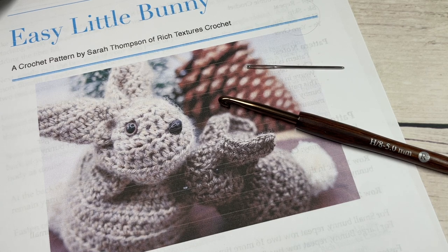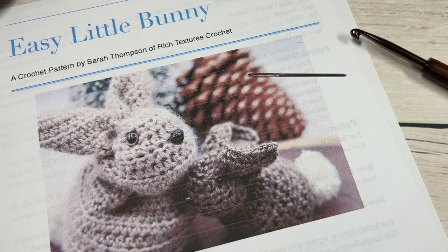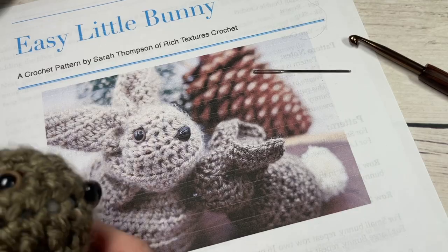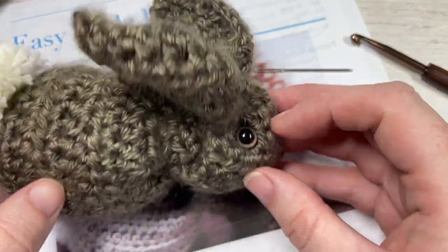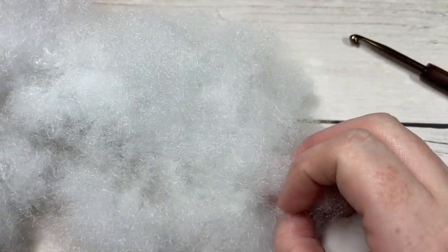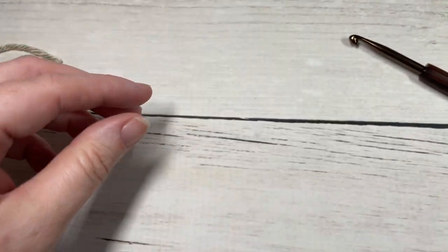A free written copy of this tutorial is on my website at richtexturescrochet.com — I'll put the direct link in the description. Thank you so much for joining me. While you're here, I invite you to subscribe and take a look around. This channel is updated every week with free crochet patterns and stitch tutorials. I also forgot to mention you're going to need some fiber fill to stuff your bunny with, or some fabric scraps.